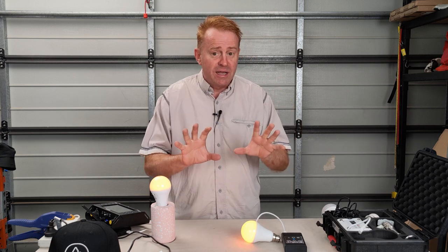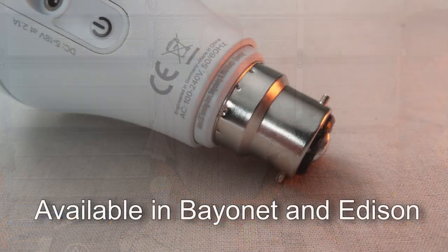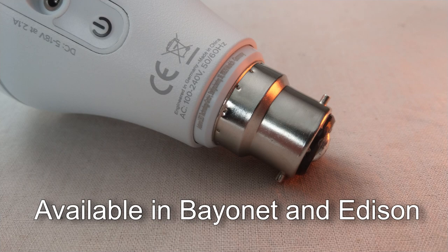If you're an Australian or New Zealand gaffer, here's something that's going to get you very excited. Finally, somebody's made a smart globe that comes in bayonet.